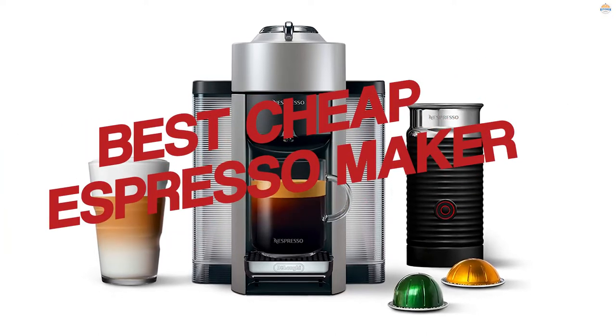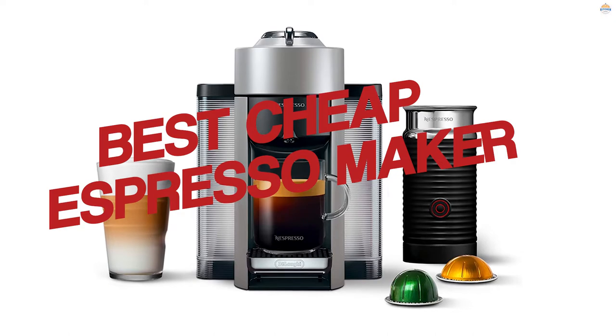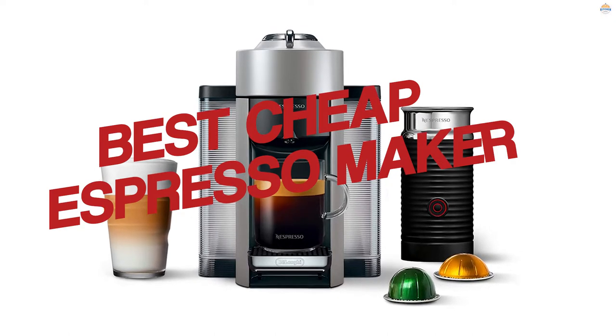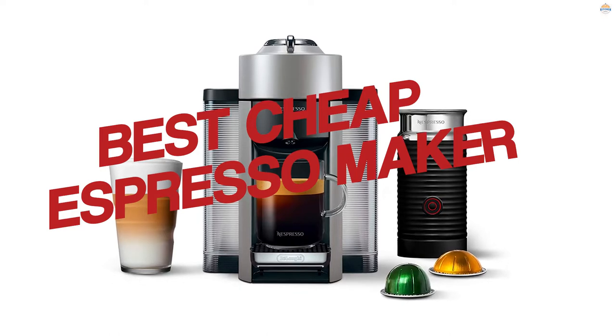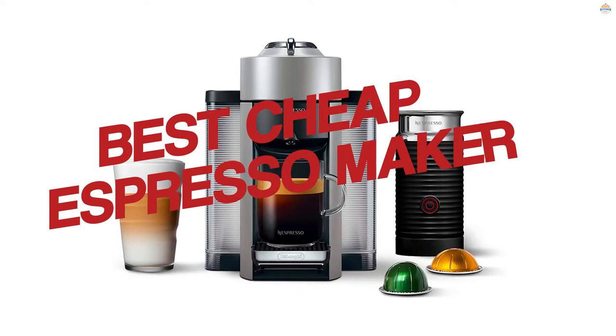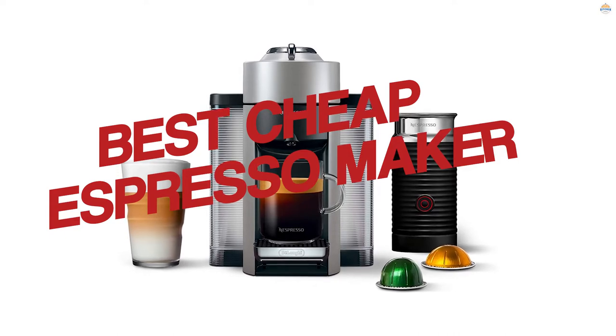If the cost of your coffee addiction is mounting up and you don't want to shell out on an expensive brewer, there is another option. You can make a decent brew right at home with a relatively cheap espresso machine. Below we give you the lowdown on the top choices for the best budget espresso machine, starting with our top picks for espresso and milky coffee.